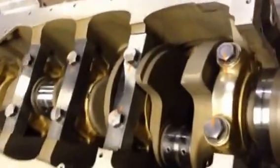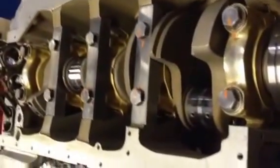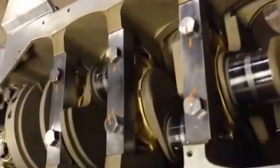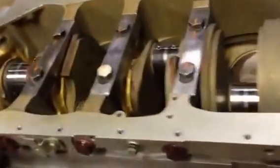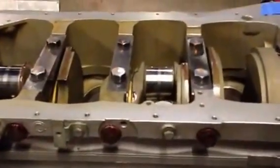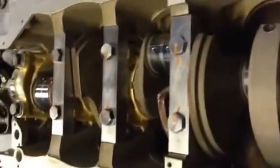Took the whole engine apart, boiled the block. All new liner seals, all new main bearings. Similar to the W12, the thrust washer is in the middle. The center main caps have side bolts to make it extra strong, and it's done in three stages on the mains.